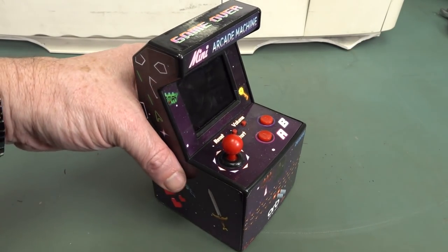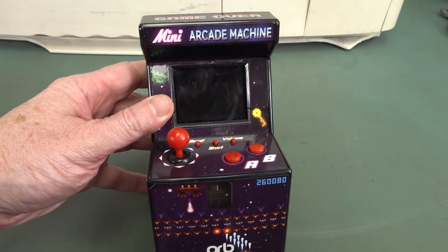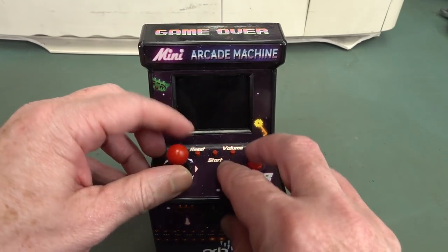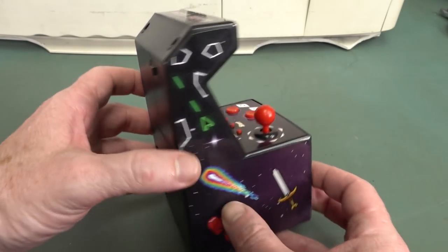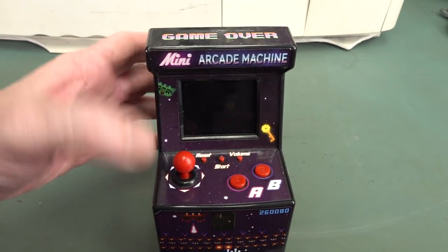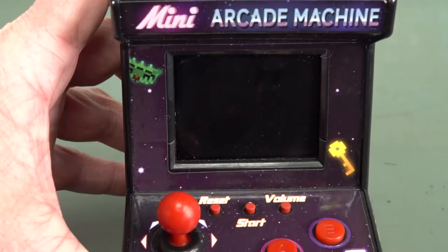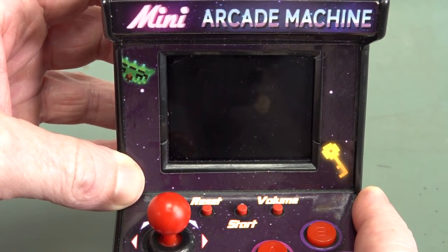Hi, it's time for a repair video. I've got one of Sagan's little toys here - it's a mini arcade cabinet. Not like my real one, but it's got 50 games in one or something like that. And the screen has gone a bit knackered.